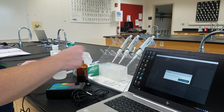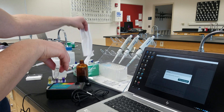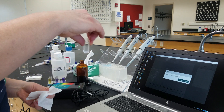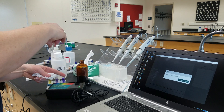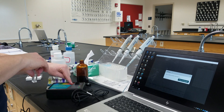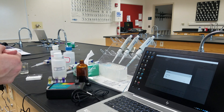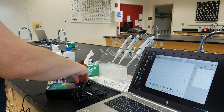Now that our software has warmed up, it says we want to place a blank cuvette into the device. I've filled a blank cuvette with water. We want to make sure the clear sides of the cuvette are lined up with the lamp — the lamp is on this side and the detector is on the other. We click Finish Calibration, and the instrument is done calibrating.